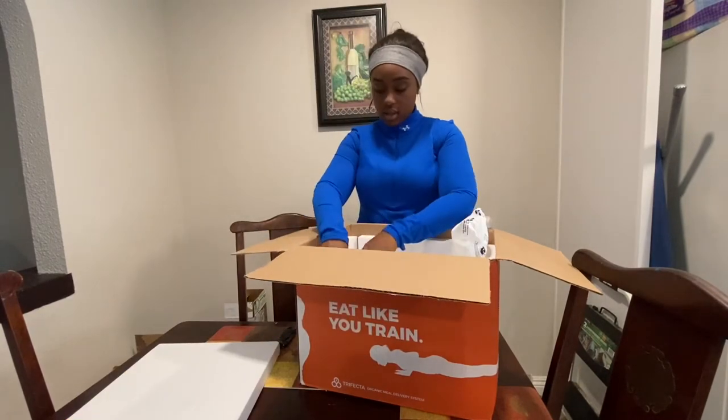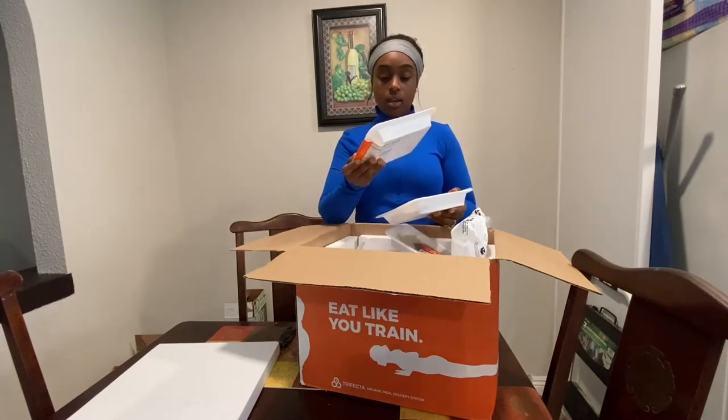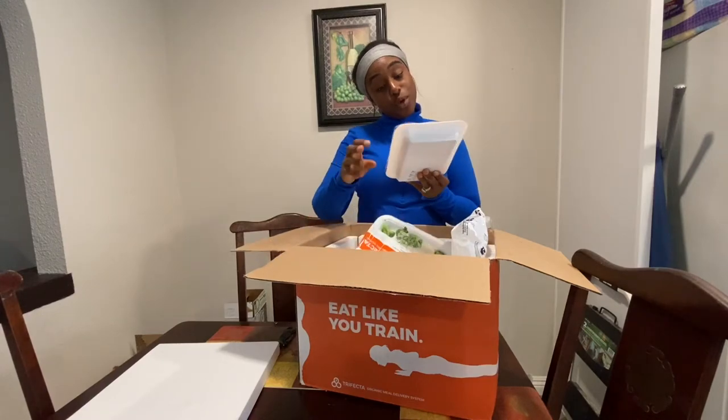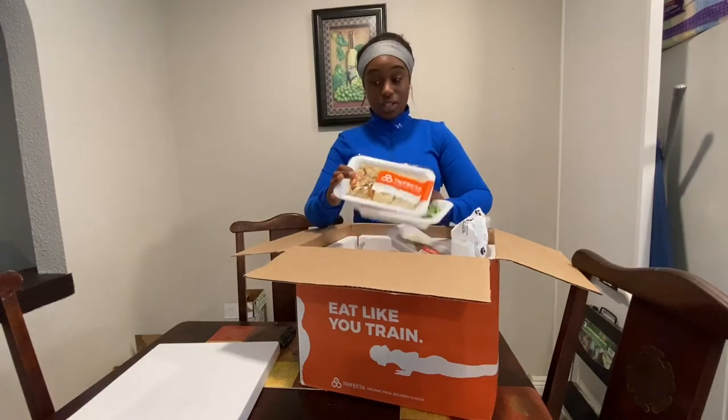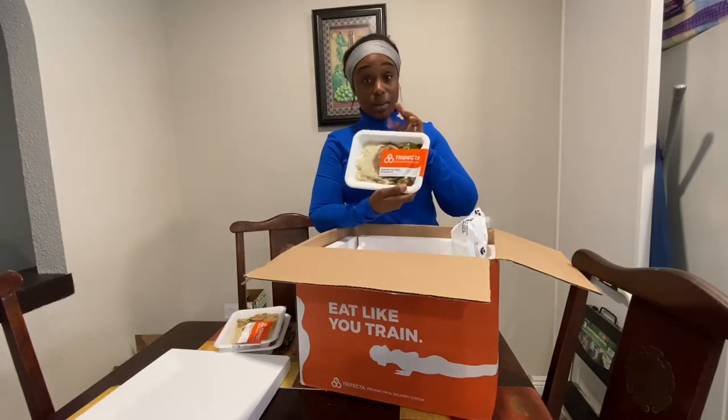We have different options this week. We have creamy vegan Alfredo with broccoli, which looks really good. Balsamic tofu with brown rice and potato, which looks even better. Mushroom pasta with beyond patty — this looks like it's going to be my new fave.